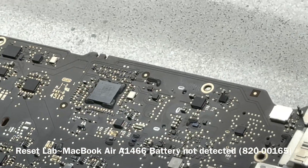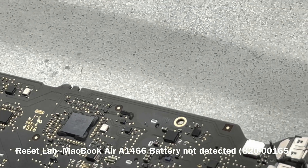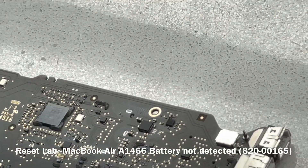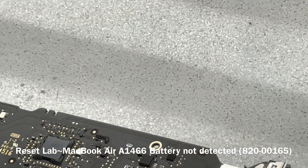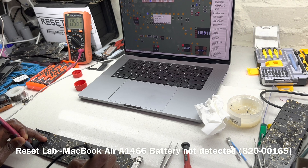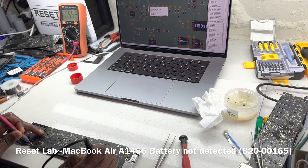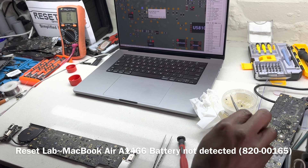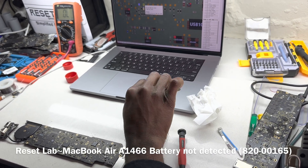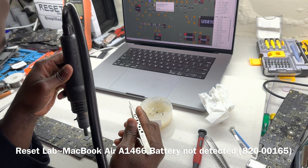Let's check in diode mode to see if there's any short on that line. Red probe to ground — reading 0.563 on one side and 0.5 on the other. Based on this, we'll reflow the SMC first. If that doesn't solve the problem, we'll replace it.